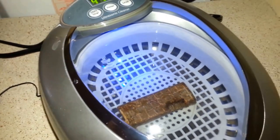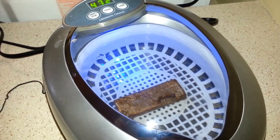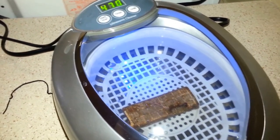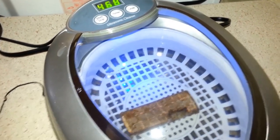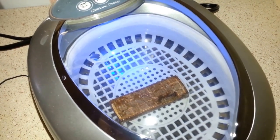That was pretty cool — a blue light. It doesn't really mean anything; it just means it's blue to make me think it's working. I'll come back in a couple minutes and we'll see how it's gone.